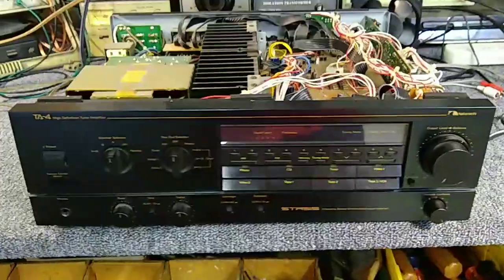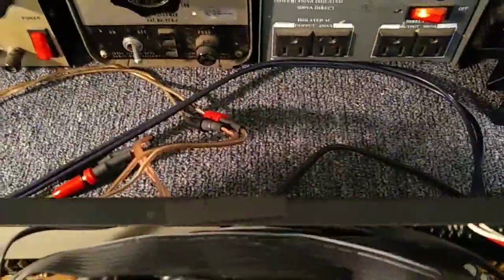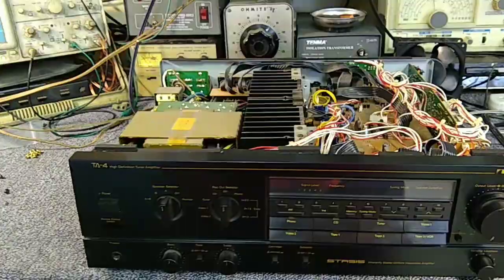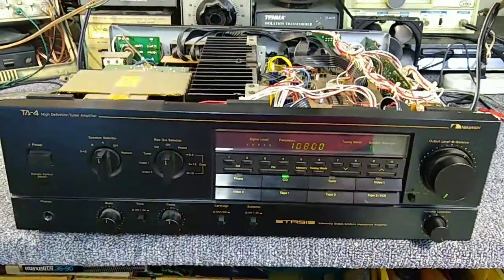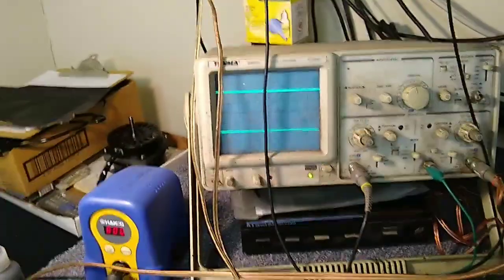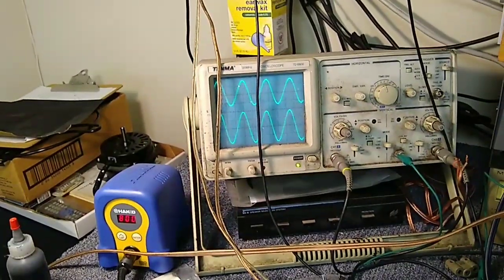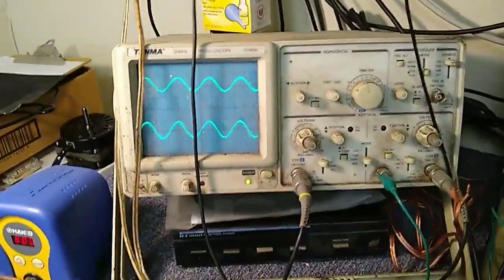Here's the amplifier in question — this is a Nakamichi TA-4. Helps to plug it in, I suppose. We're going to see if this thing's okay. It comes out of Protect — that's a good sign. I didn't find any shorted output transistors on it. Let's feed it a signal. The balance control's a little touchy, a little bit of a channel imbalance there, but no loose connections anyway.